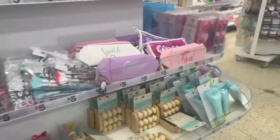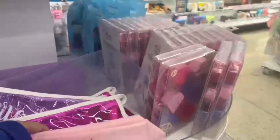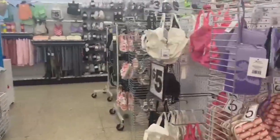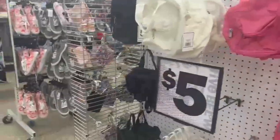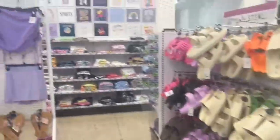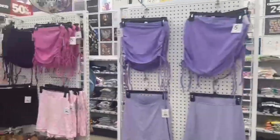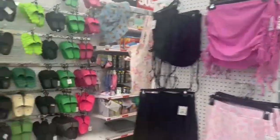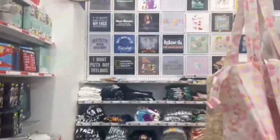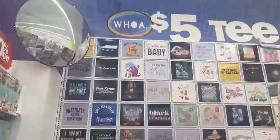I thought about getting a new makeup bag for travel. They also had really cute bags for little girls. They even had sneakers and spring skirts that were really cute. And they had a whole section of five-dollar t-shirts — I would probably just get all of them, they were so cool.